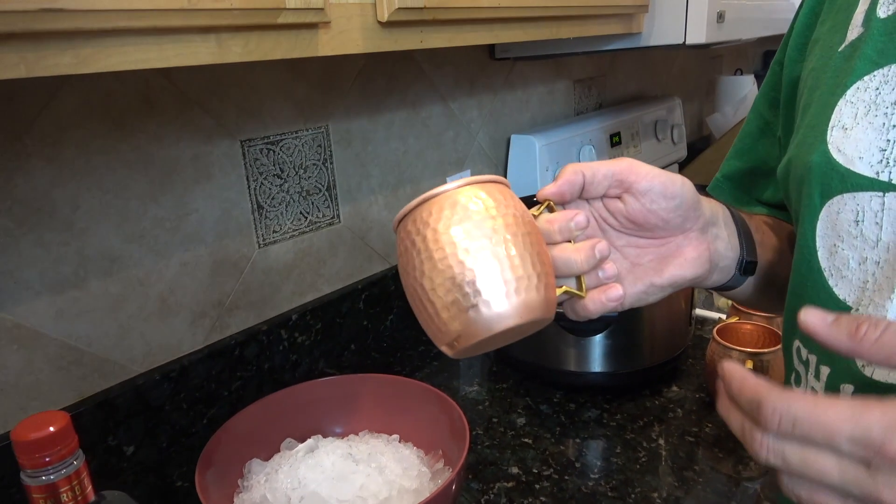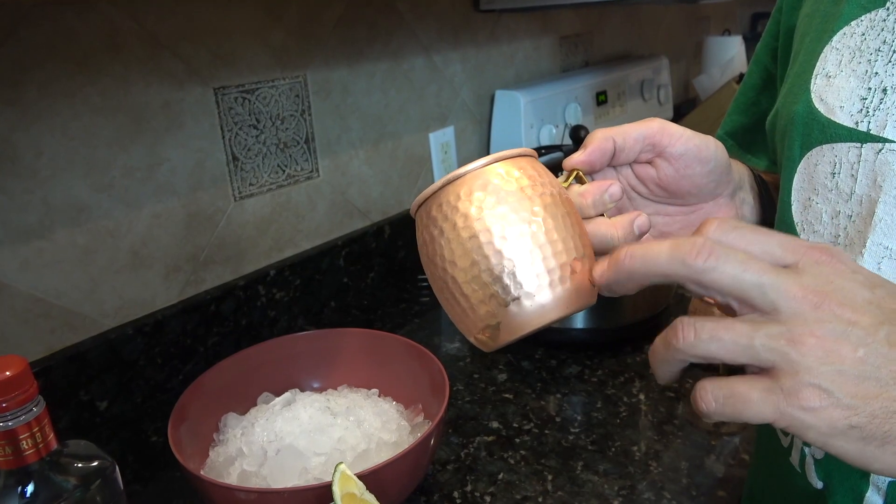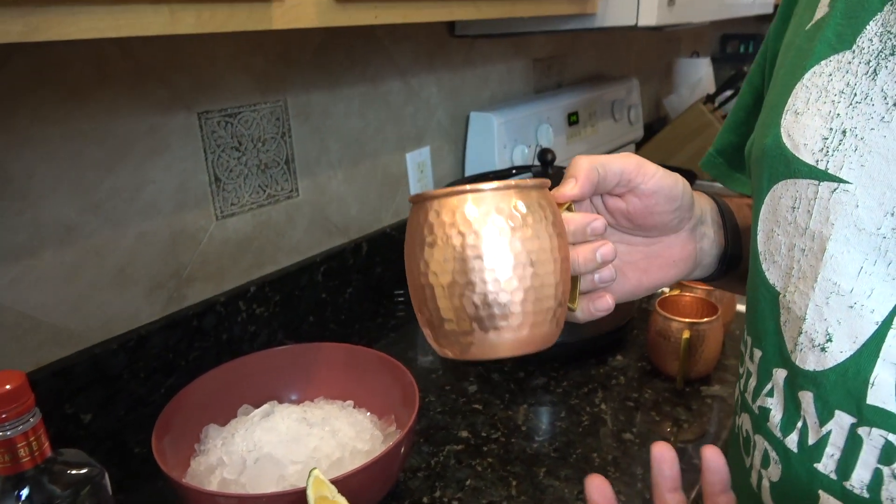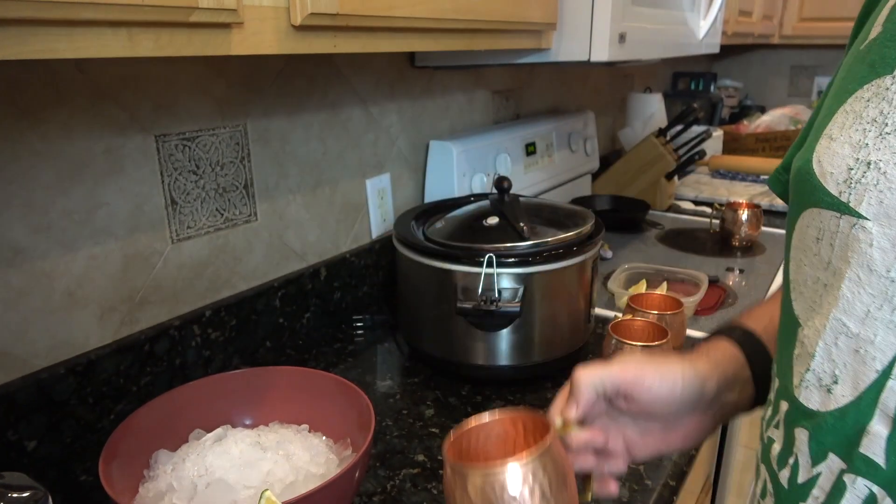One of the things we do with our Moscow mules is you want to chill these, so you'll put them in the freezer for about 15 minutes or half an hour before you're ready to use them, and then you can see they start to frost up.